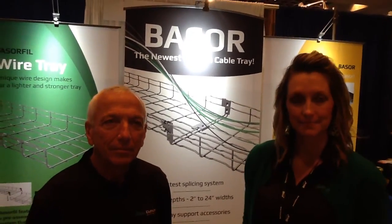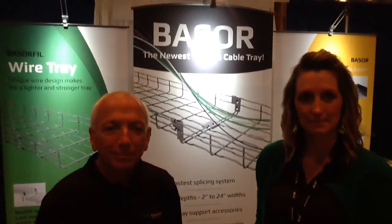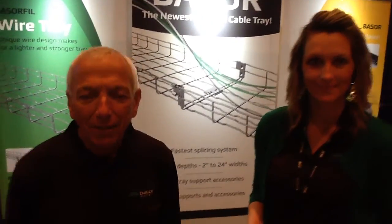We're here at the booth of Bassor and I'm with Jerry and Amy. I understand you're going to tell us a little bit about the company and then about your cable tray. Thank you, Matt, for the opportunity.